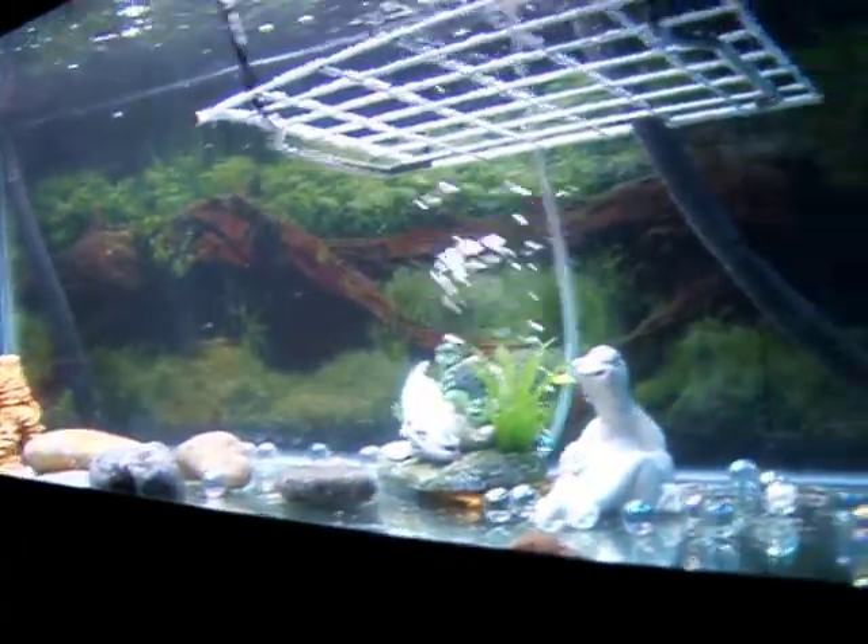The water is still a little bit dirty — it's still cleaning in and out from the filter. And there's Oscar.